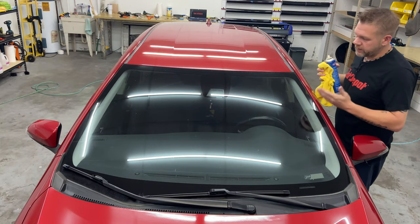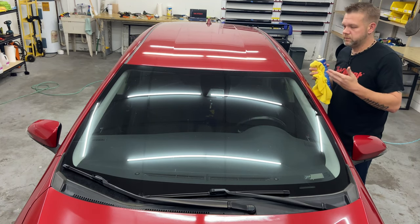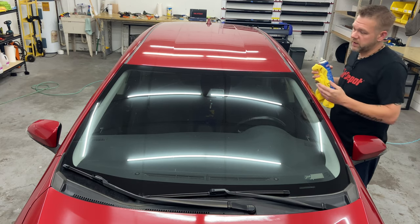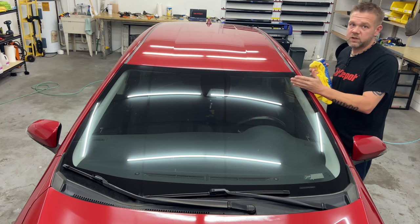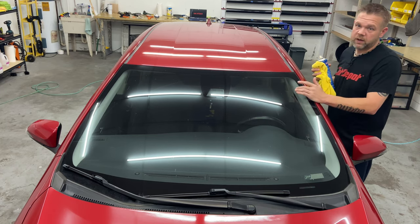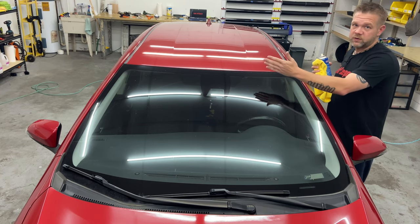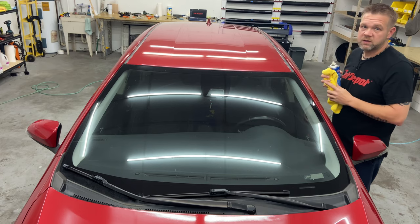Sun strips aren't extremely hard to do, but you want to take all the necessary precautions to obviously end up with good results. We're gonna end up using Glass-Aid on this because it's a 5% strip, so it's hard to see the border. Glass-Aid greatly helps being able to see where to cut. So I'm gonna clean the outside, apply the Glass-Aid, then roll the strip out and walk you through cutting it, trimming it, and then we'll go to the install.